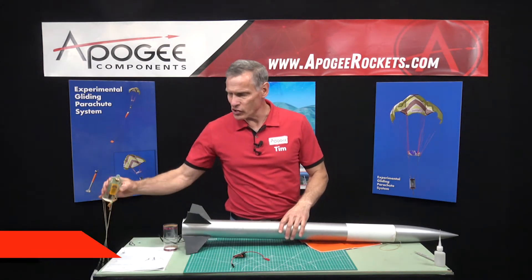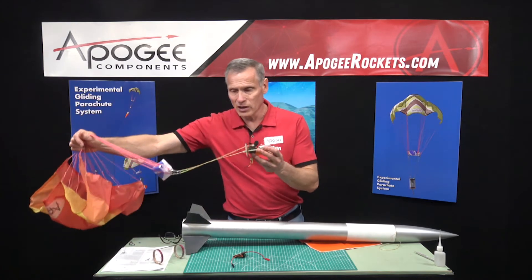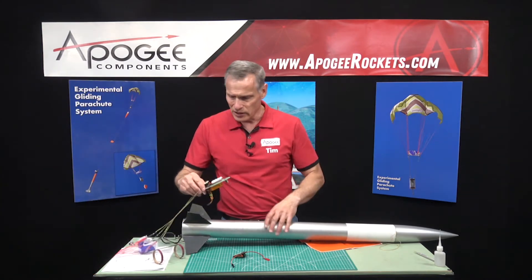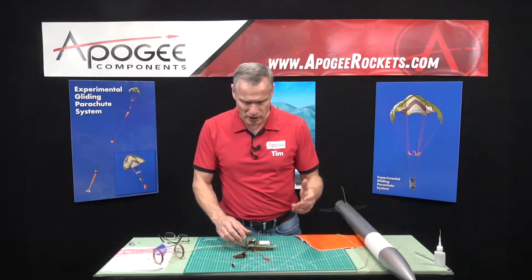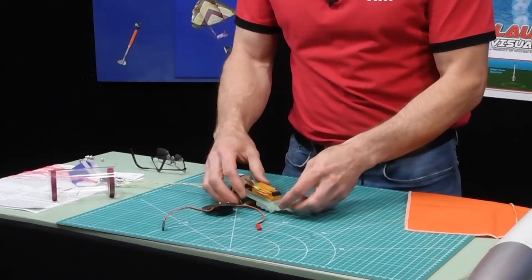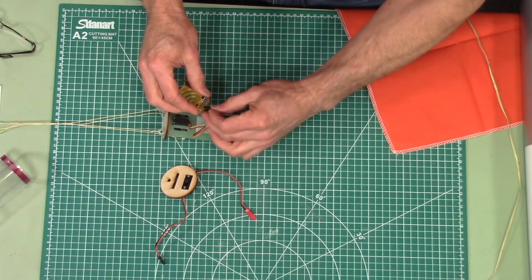We have completed the construction of the ebay and attached the parachute to it, which is hanging over my desk. Now we're going to attach this to the rocket. Before I do that, let me get the ebay ready for flight. First, gather all the loose lines, and you want to attach it to your servo.